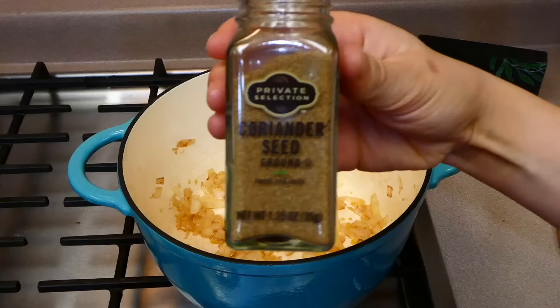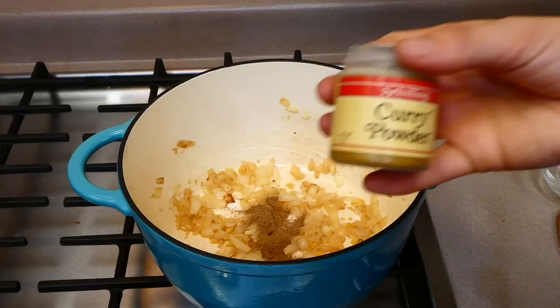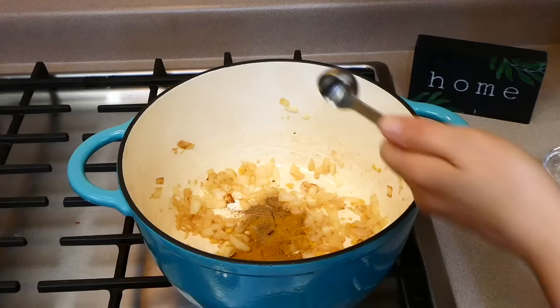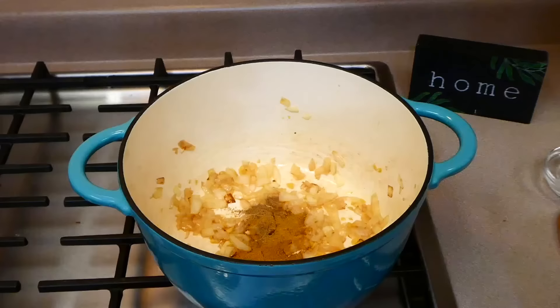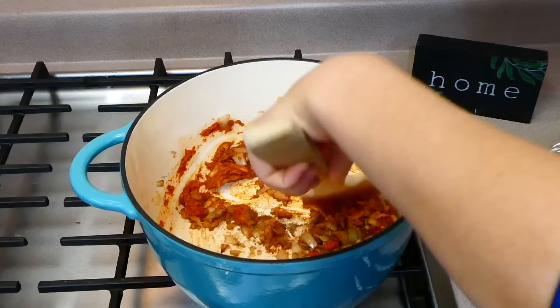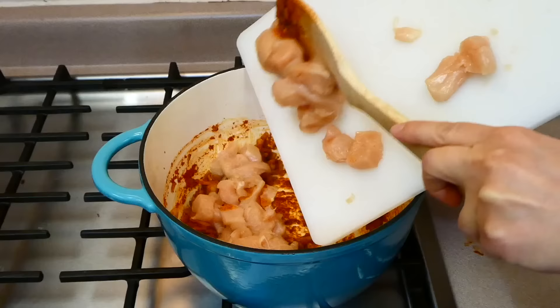Now that our garlic is nice and fragrant, we're going to be adding in our spices. I'm adding two teaspoons of coriander — I had to pick that up from the store but it was definitely worth it for the great flavor. Then two teaspoons of curry powder along with about two tablespoons of red curry paste. On a medium heat, stir all of these spices together for about a minute or so until that red begins to become a deeper red.